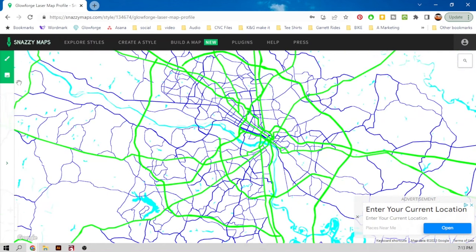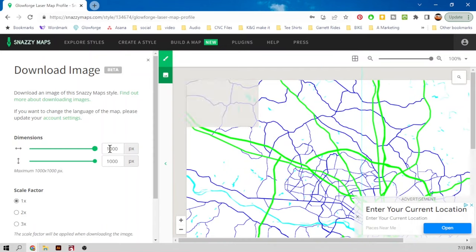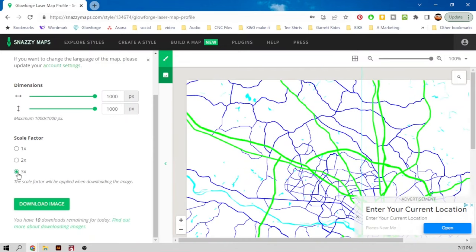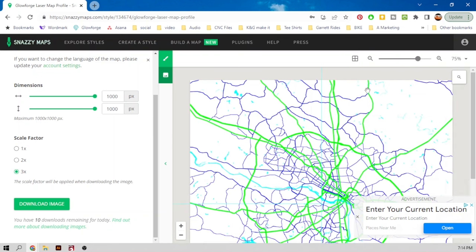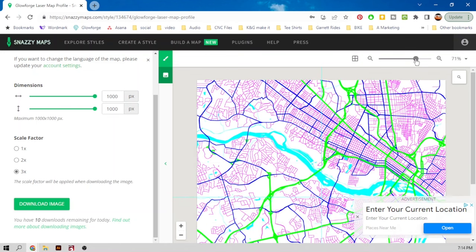I'm going to click download image one more time. I want this image as big as possible, so I'm going to make it a thousand pixels by a thousand pixels. And on export I want a scale factor of three times. That way when I export this, it exports as a PNG and it'll be huge.